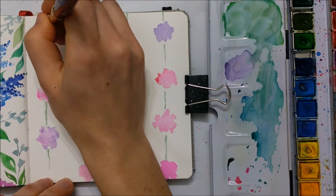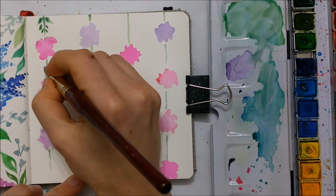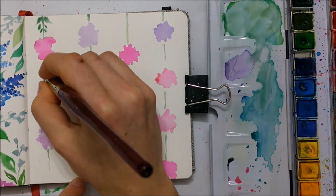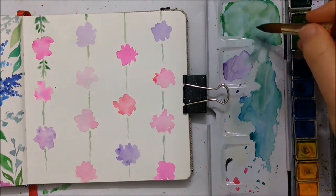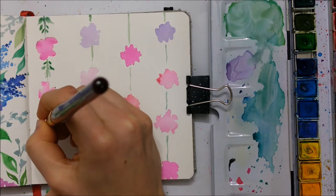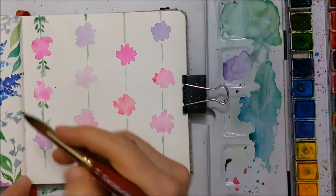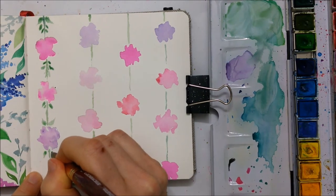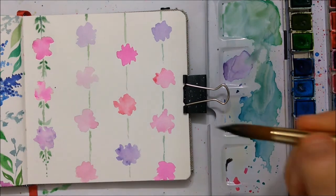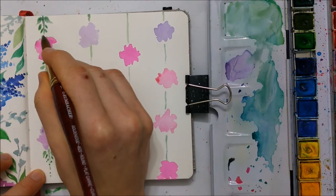I thought these blotches of color were sort of unrealistic, so I decided to add a little bit more detail by painting on some green petals coming from the vines. I had the petals or the leaves sort of sprouting in different directions just to spruce it up a little bit. You'll also see me shortly going over the actual flowers with more details, but I'll get to that in one second.